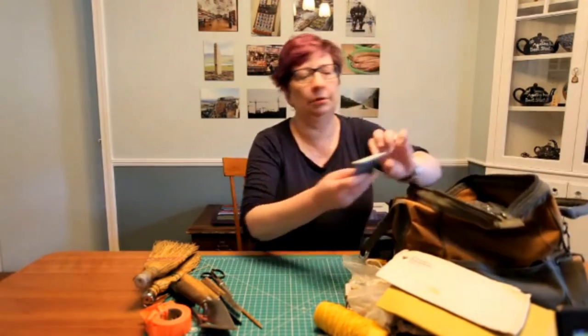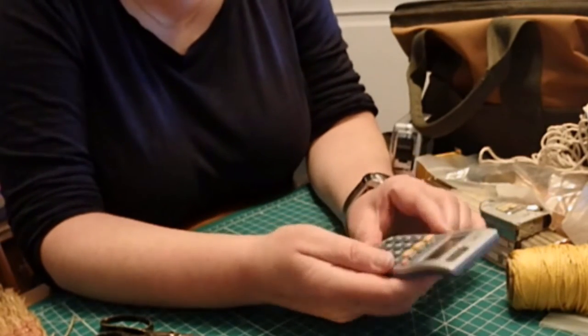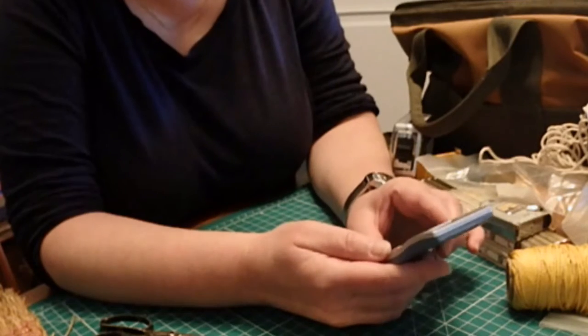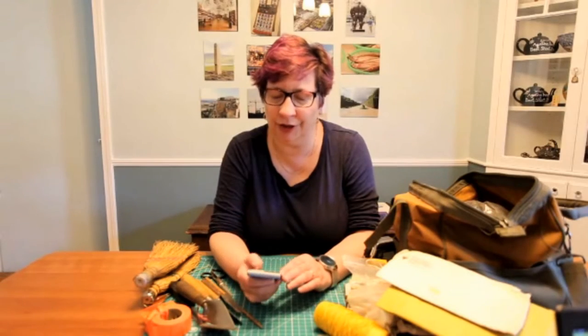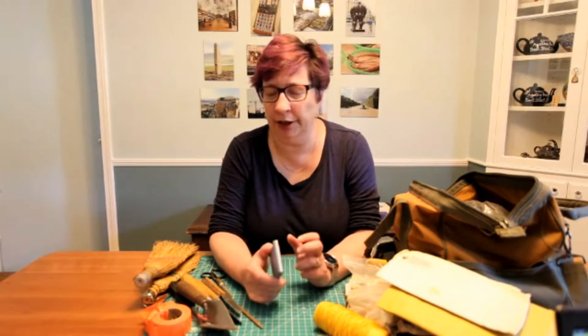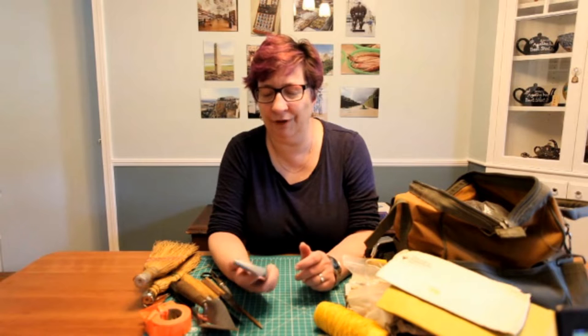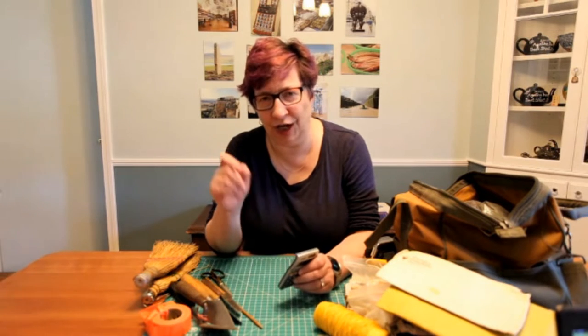The cats are wreaking havoc — they're determined to have my attention, but they shall have none of it. A calculator is terribly useful if you're trying to figure out how far away a particular unit is from another, or making conversions between an old English measuring system and metric, for example.